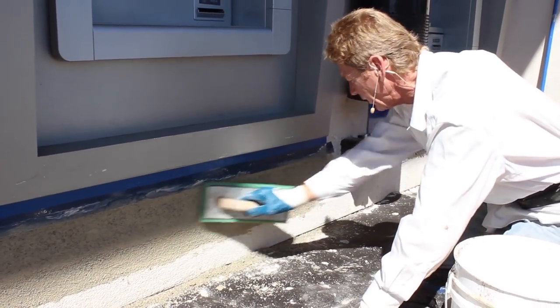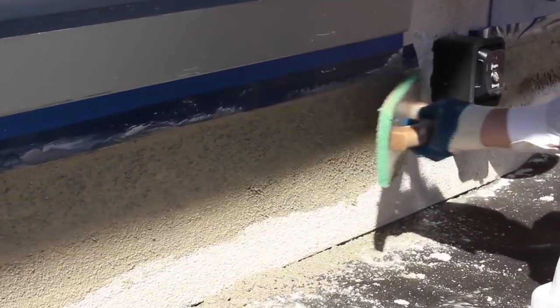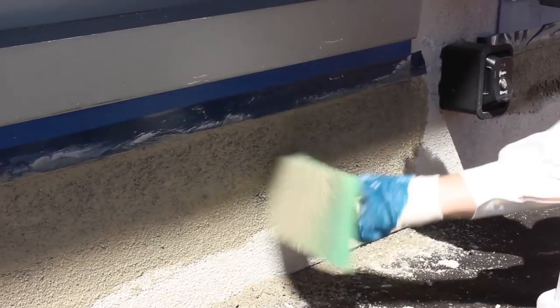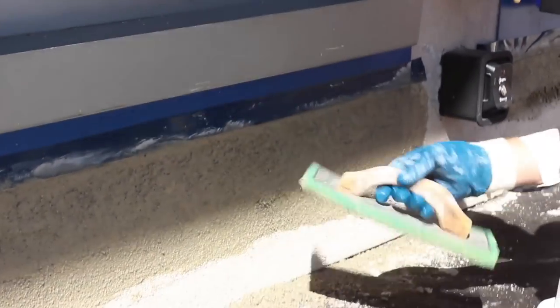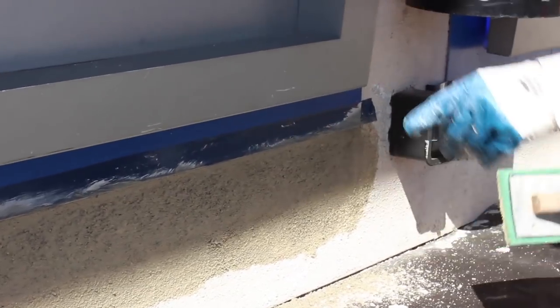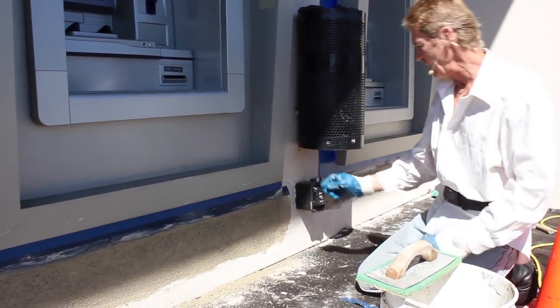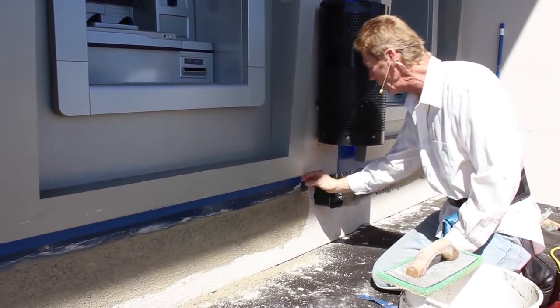Now, just for the sake of it — if I wanted this to be finer, I can take one of my dry floats and hit it and it'll knock even more off. So now that that's done, I take this little piece of tape and go —